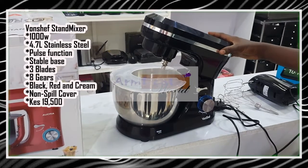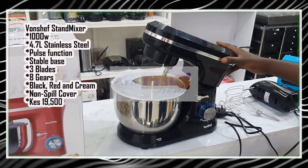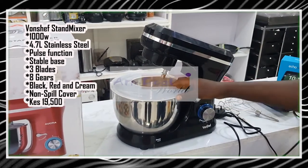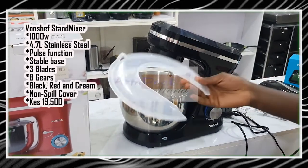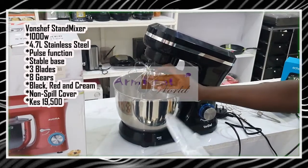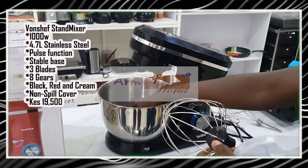I'm going to start off with this one — this is the Vonchef. It runs on a 1000-watt motor, it comes with a 4.7-litre stainless steel mixing bowl, it has a spillage control, and it comes with three blades: a whisk, a beater blade, and a dough blade.